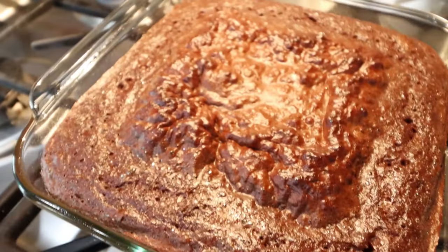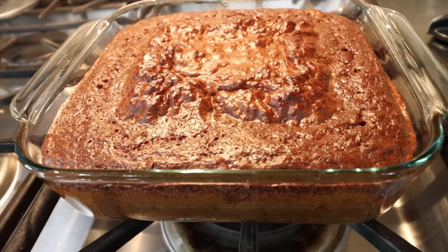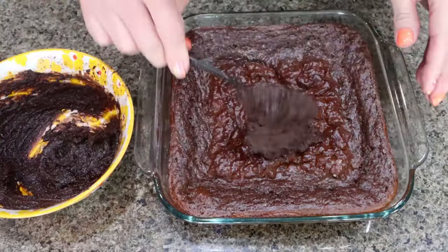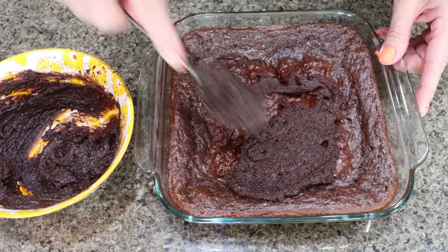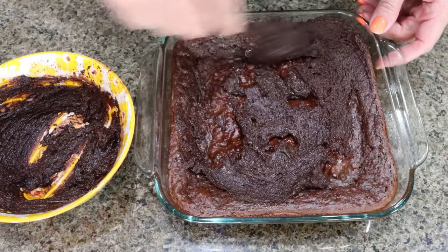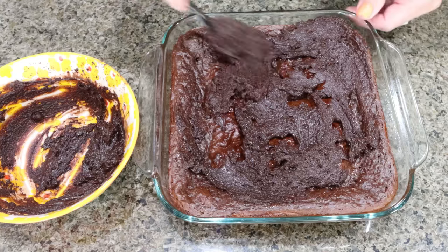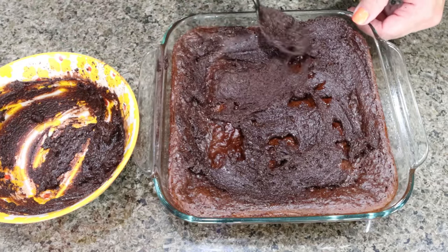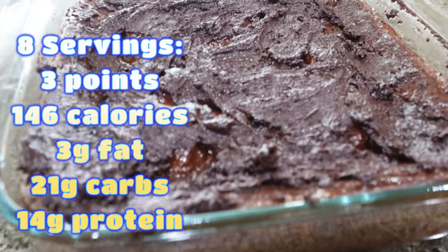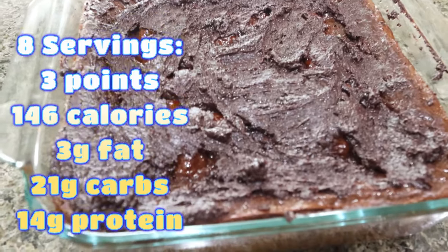I just took the protein cake out of the oven. I'm going to let it cool completely for about 10 to 15 minutes, and then we're going to make a chocolate ganache to spread on top. I melted 200 Lily's chocolate chips with a couple of tablespoons of Fairlife milk and made a thick, yummy chocolatey ganache, then spread it right on top of the completely cooled cake. There is the completed protein cake — you can definitely have cake on a weight loss journey, just make it a little healthier with some added protein. I'll put all the information on the screen for you.